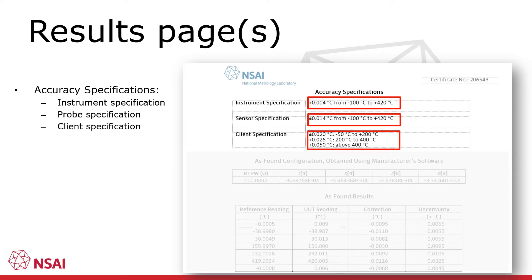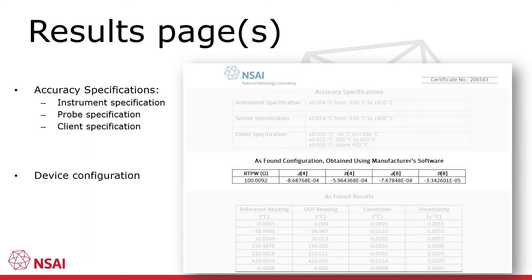If the customer has provided a specification, this will be displayed here also. The specification may also refer to an international standard. Under the accuracy specifications, information about the instrument configuration may be present. For example, in this case unique coefficients associated with the calibrated probe are displayed. This information is present to allow the user to reconfigure their device should it need to be changed for any reason.